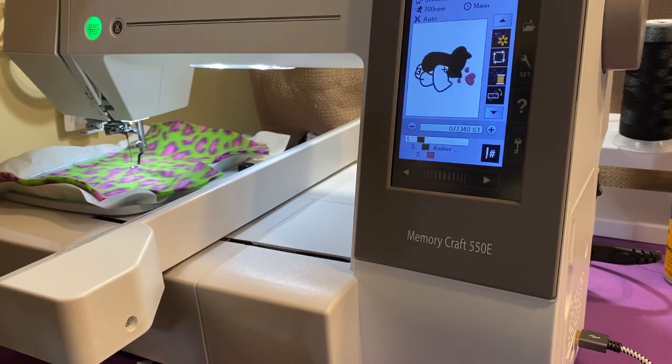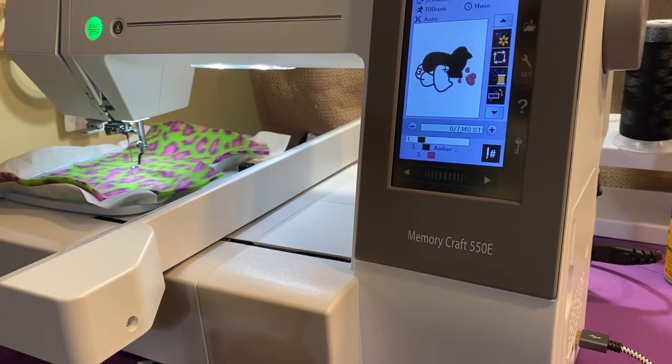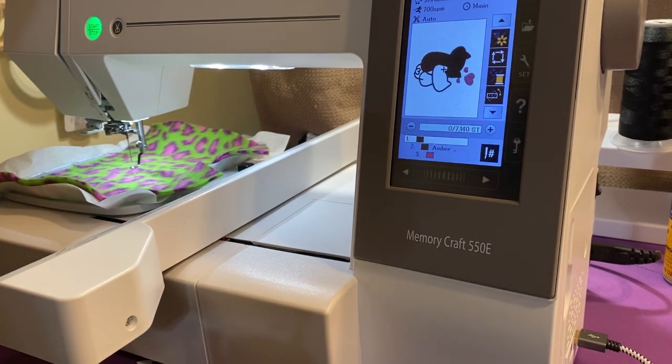So we're going to embroider this cute kitty cat. It's supposed to be just three colors, so it should be a pretty fast stitch out.